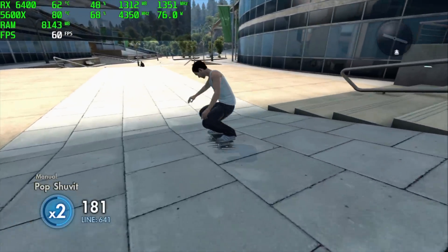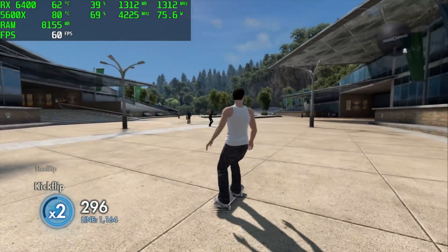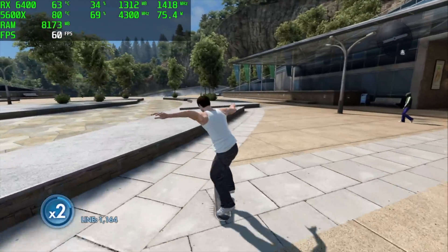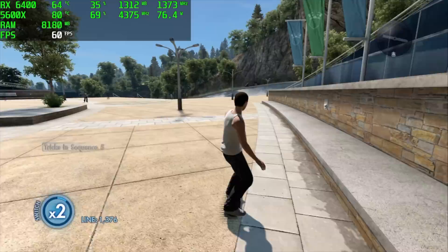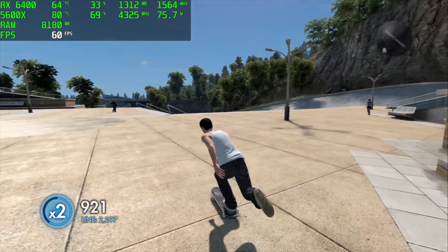Of course we had to test out some PS3 emulation using RPCS3. We're using the Vulkan backend, 1080p, and I don't have any FSR going on with RPCS3. Skate 3 is running perfectly fine. This is the highest temperatures I saw out of the CPU, and you can see it's pulling up to 75 watts out of this unit.